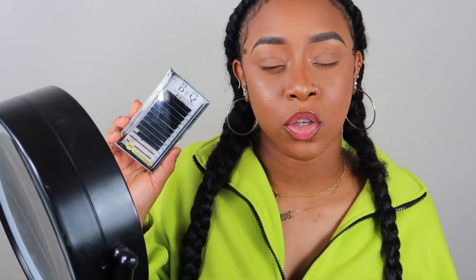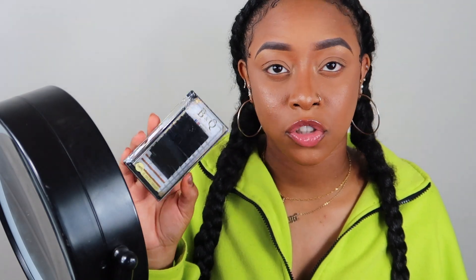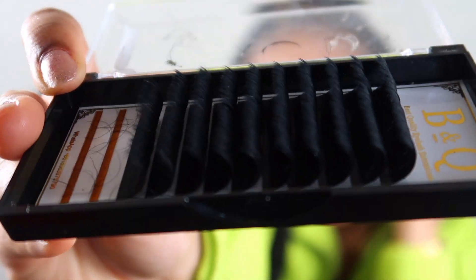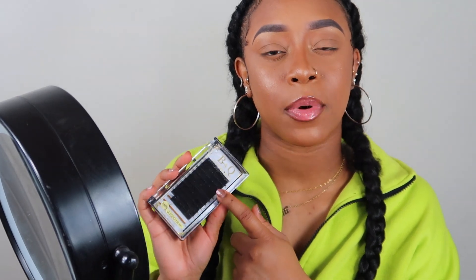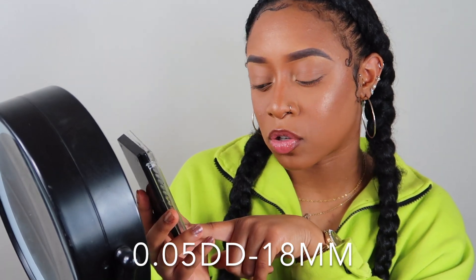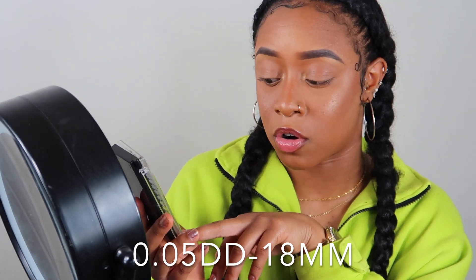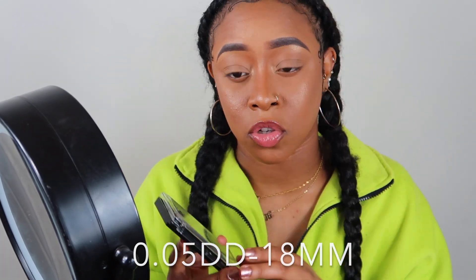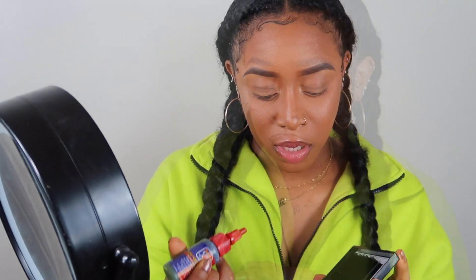Excuse the packaging because I've been rolling with this for a while. For the lashes, this is the brand I first tried — I'll have everything listed in the description box below, including the specific lashes I use. I'm using 18mm lashes with a double D curl in 0.05 thickness. I like to go from 0.05 to 0.07 depending on how long and curly you want them.